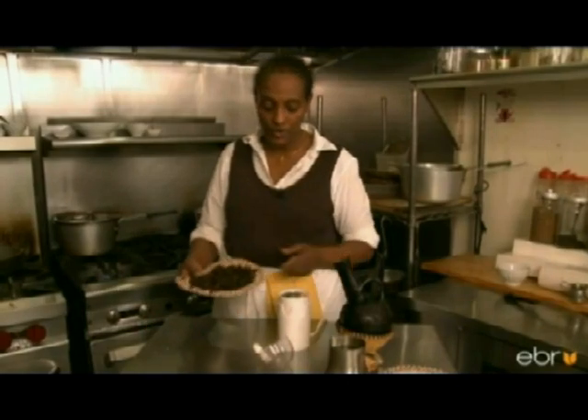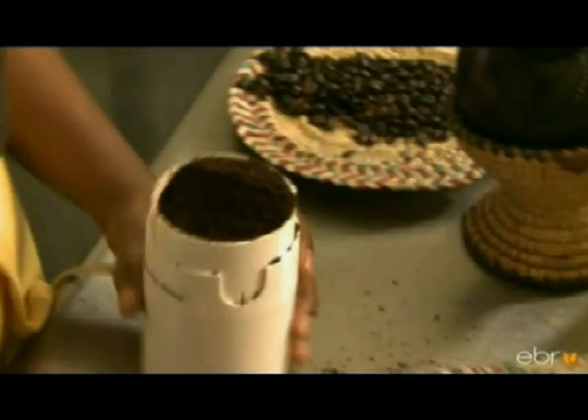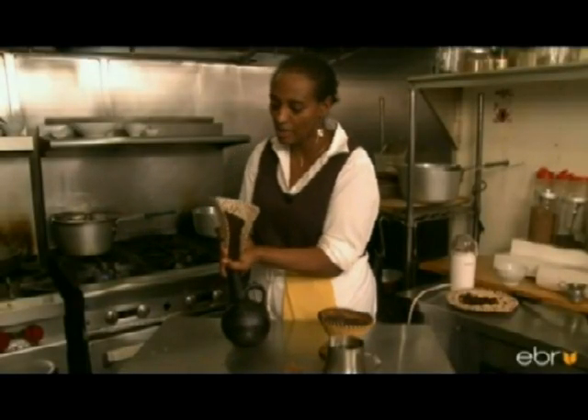Once the coffee is cooled, you put it in a grinder. And traditionally, this is how the coffee is placed in a coffee pan.